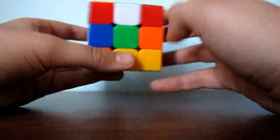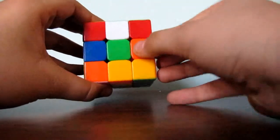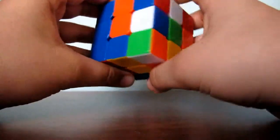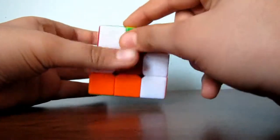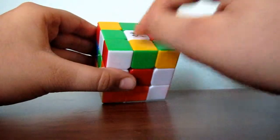Edge pieces are pieces like these — they basically have two sides. And you need to find a green edge piece. So you look around, and here you go. I found a green edge piece. Now, it's made out of two colors, and it's yellow and green.